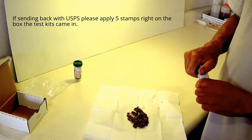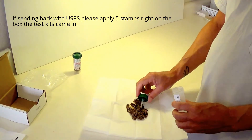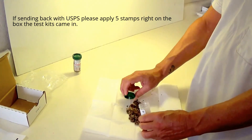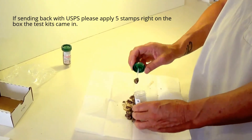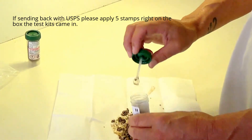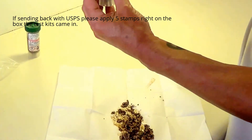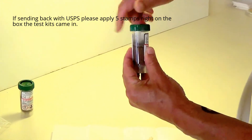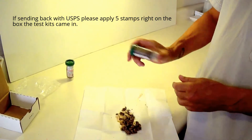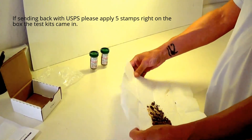On your second specimen, which will be two to three days later, you'll do exactly the same thing. Collect your specimen, putting enough in the vial to reach the red fill line. Again, secure the lid and shake the specimen. Put it aside. You can flush this specimen paper in the toilet — as I said, it's biodegradable.